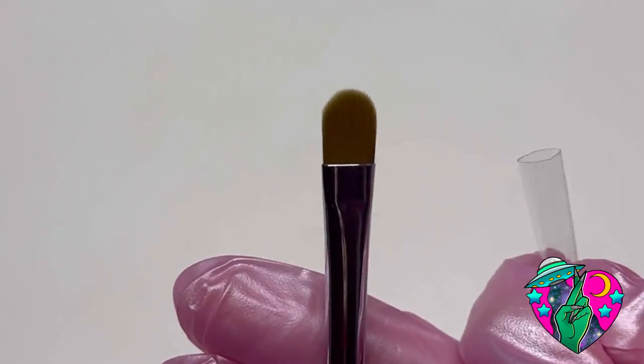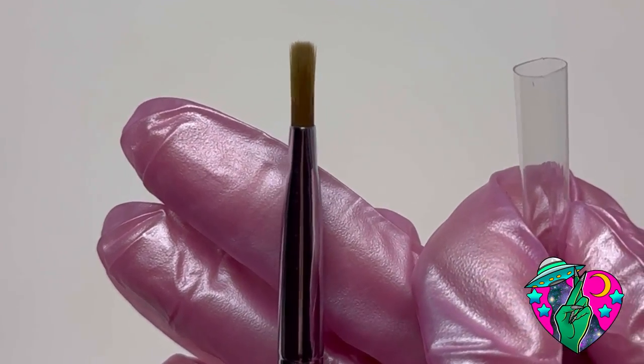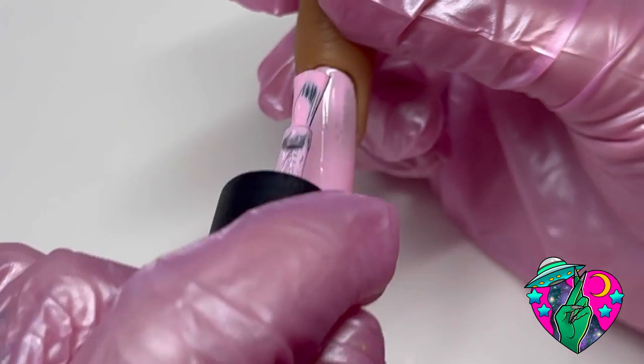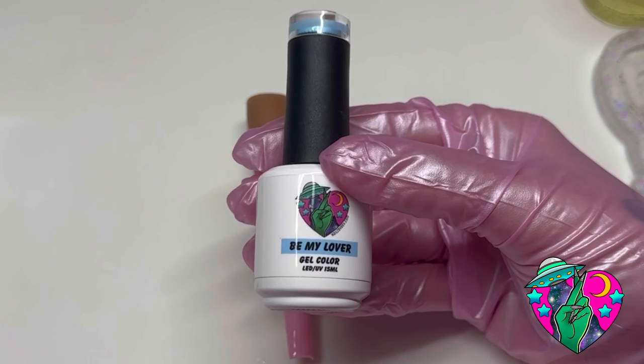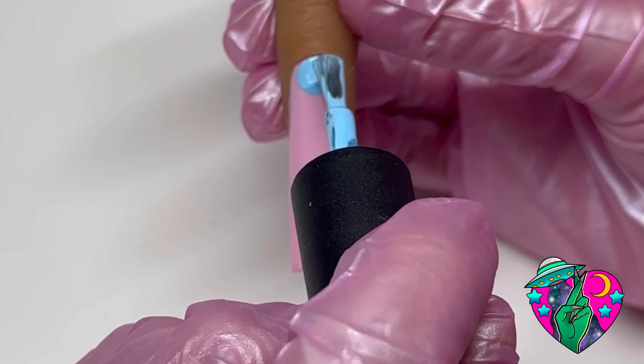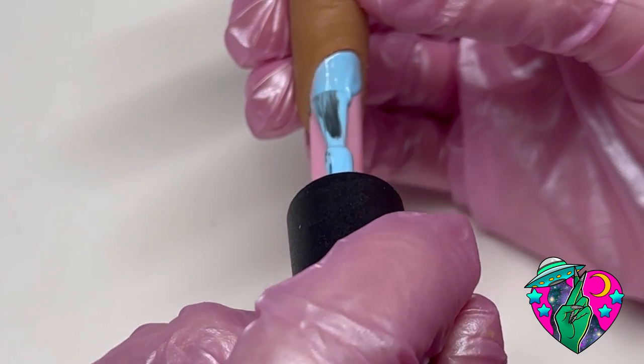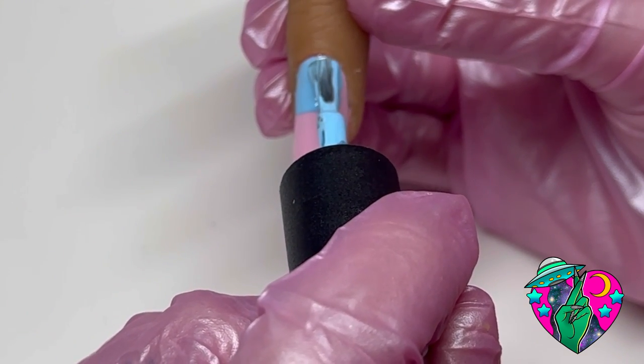We're gonna be going over some of my favorites, starting with the As If ombre brush — this is my all-time favorite brush for doing gel ombre. The two gel colors I chose are I'm Sprung and Be My Lover Blue. I went ahead and cured the pink base, and now you'll see me putting blue on one-third of the nail evenly across the top.